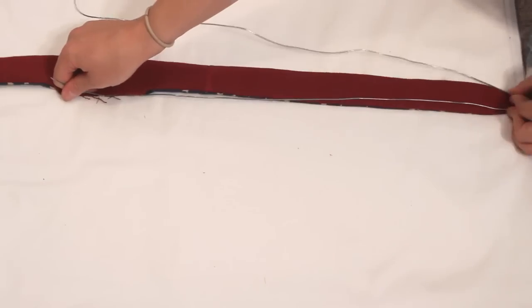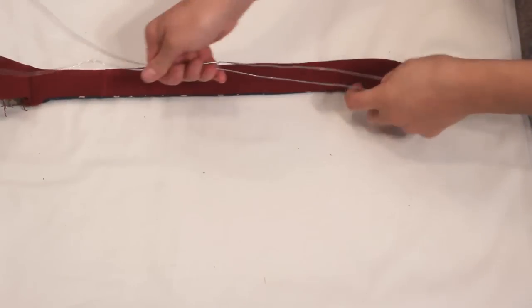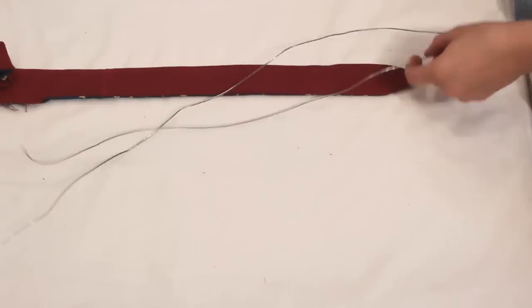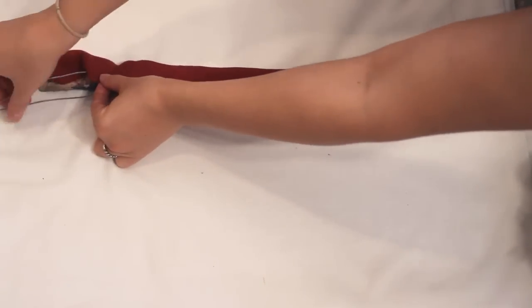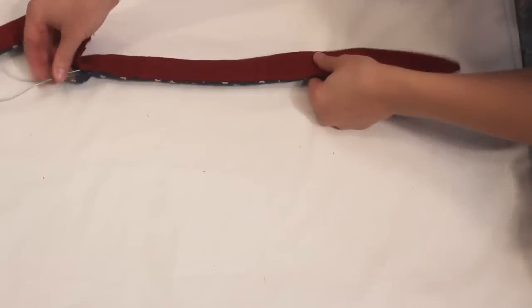Next, grab your wire and lay it so it follows along the entire outer edge of the hair piece with a couple of inches overlap where the ends meet. Insert the wire one side at a time. Put some pins in to try to keep it from twisting while you are working with it, then tape the ends together where they overlap.